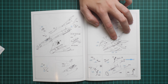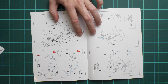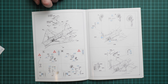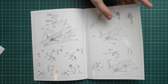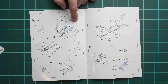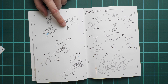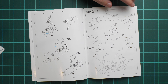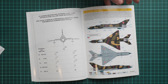Wing mechanization is molded separately and installed as separate parts. There is also an option to depict the air brake in deployed or closed position — even in small scale this will be noticeable, especially if you place a mirror under the model. Next come the main landing gear legs and their doors, followed by optional rocket boosters. The pilot seat is installed at a later stage of assembly. You also get a choice between open or closed canopy.